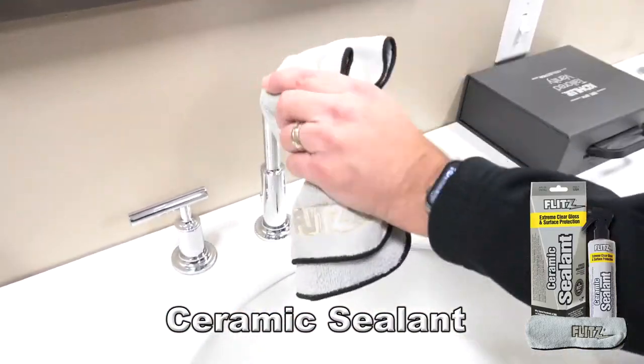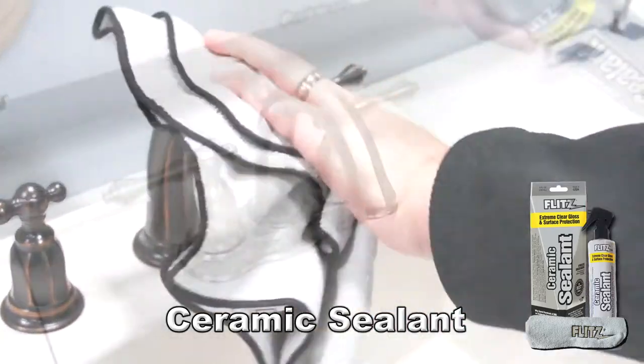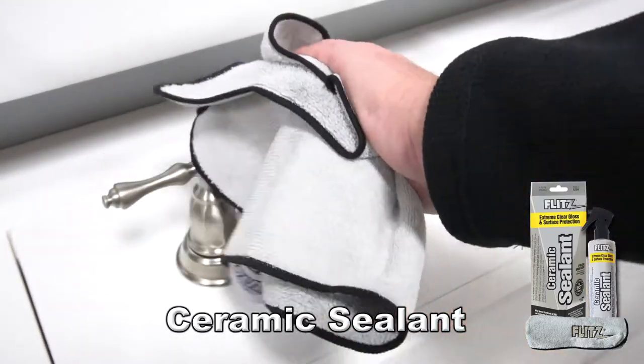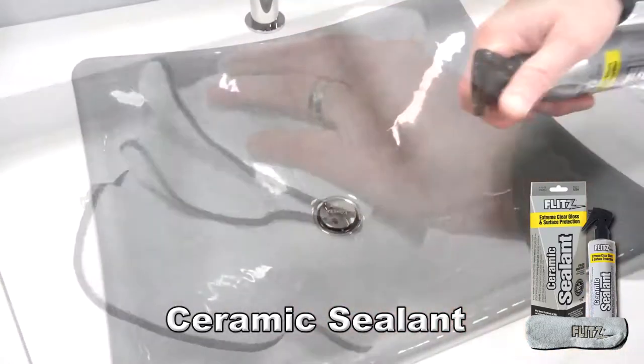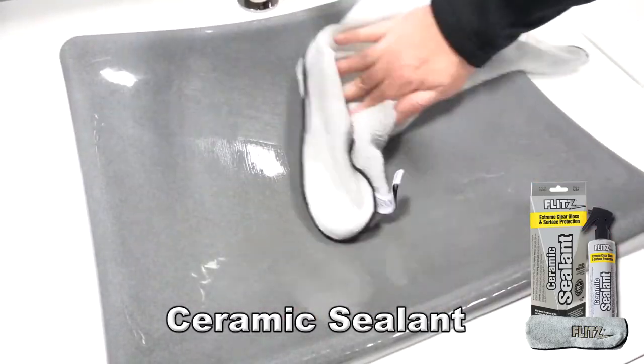Flitz Ceramic Sealant is incredibly easy to use. Just spray on and wipe off with a soft microfiber cloth for protection that lasts up to a full year. Now you can be sure that your beautiful fixtures stay looking as good as they did in the showroom, even in a hard water environment.